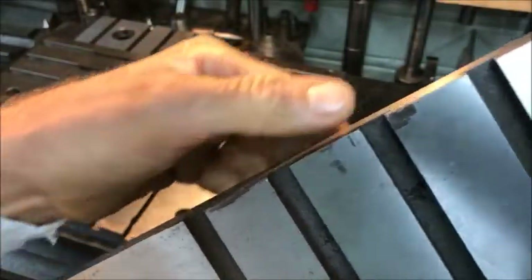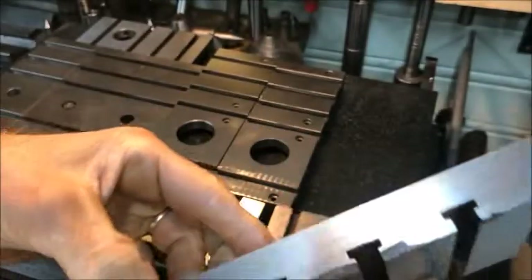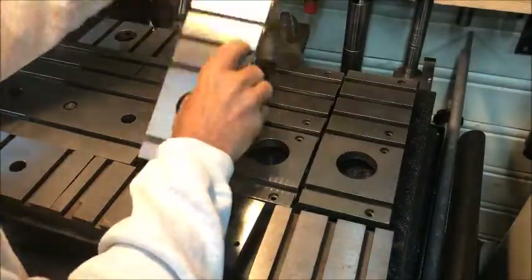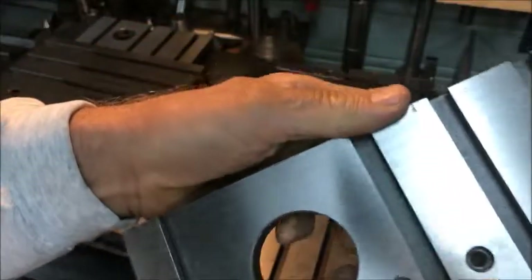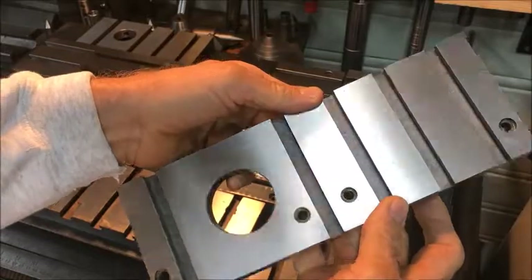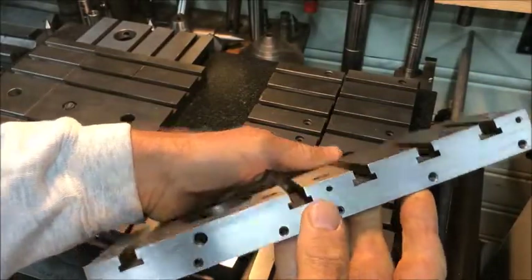This one is also quite bad in that respect, while the newest one is almost without any blemishes.